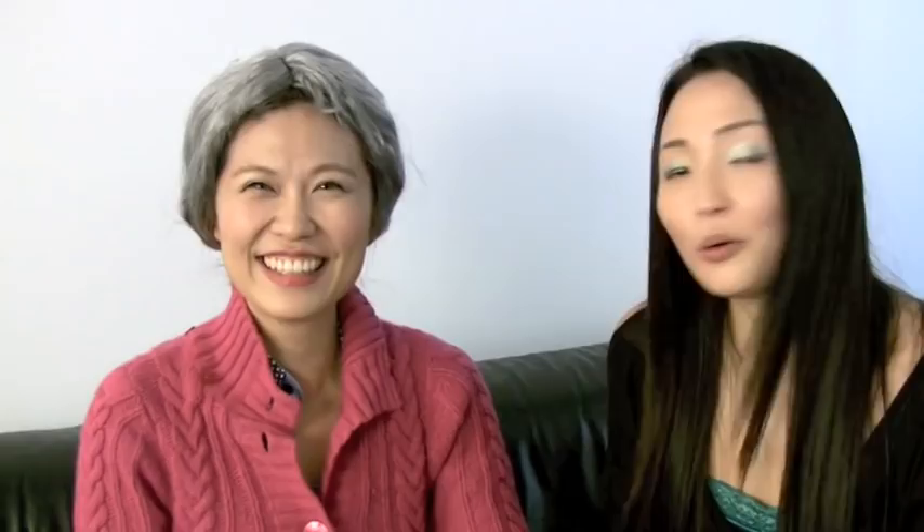For more recipes and cooking tips, visit crazykoreancooking.com. And until next time, don't forget to do something crazy!